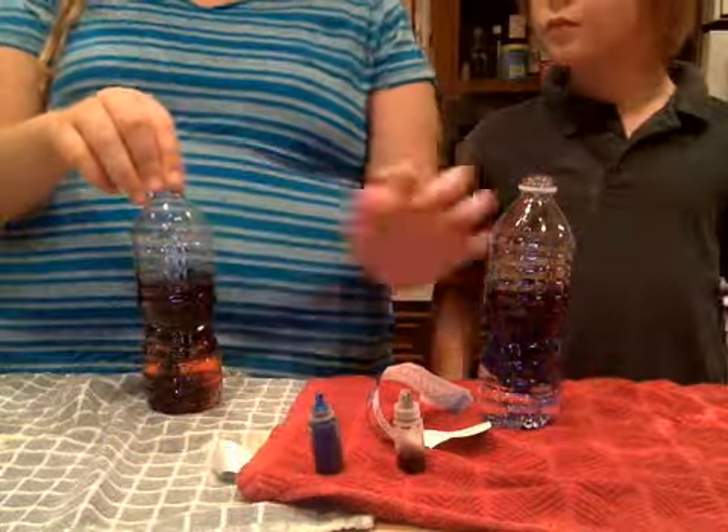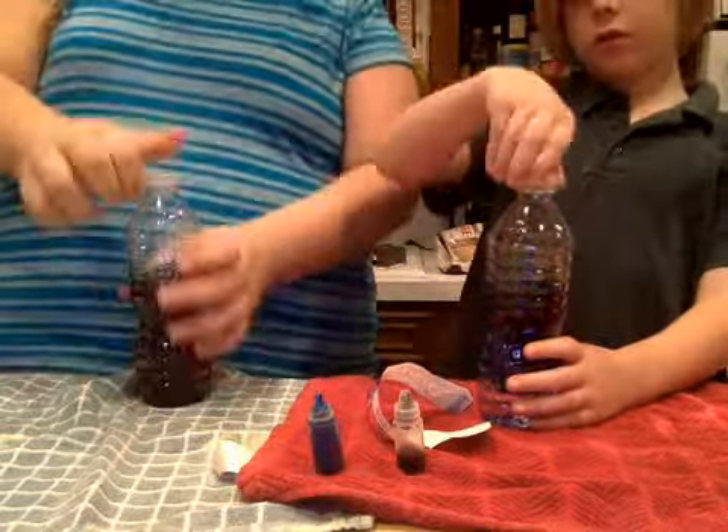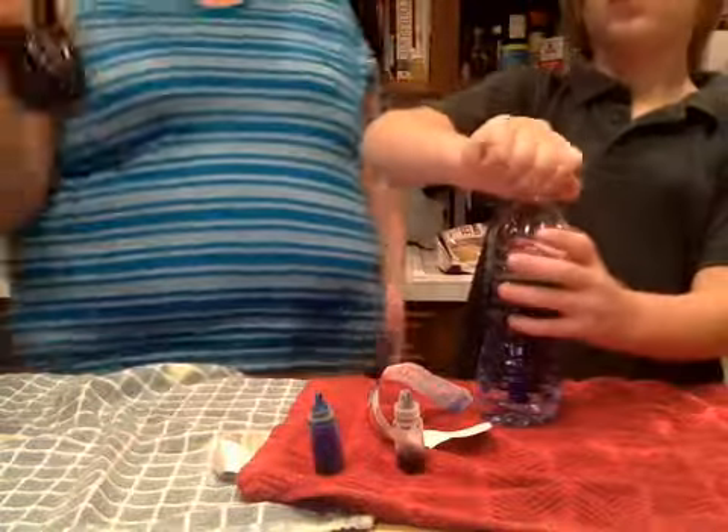Okay so now what we're going to do is put the lid on. Make sure you have it on all the way because we're going to be shaking it up like crazy. We're just going to be shaking it — this one looks kind of brownish.